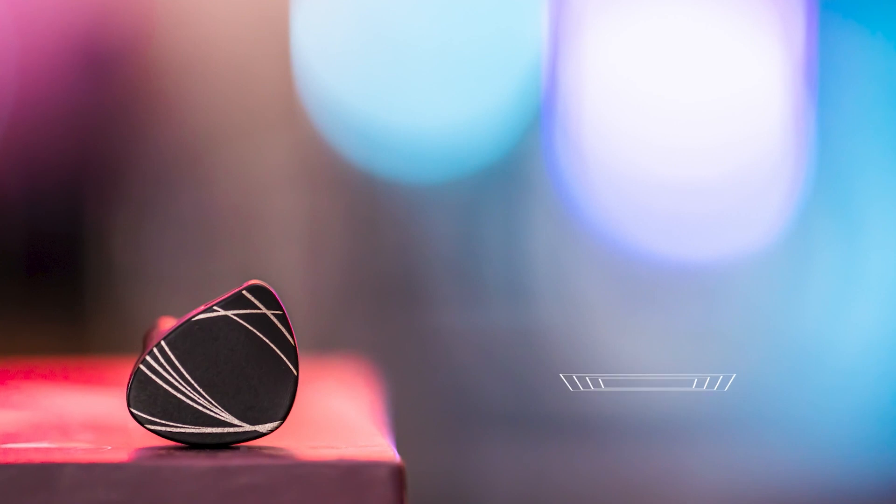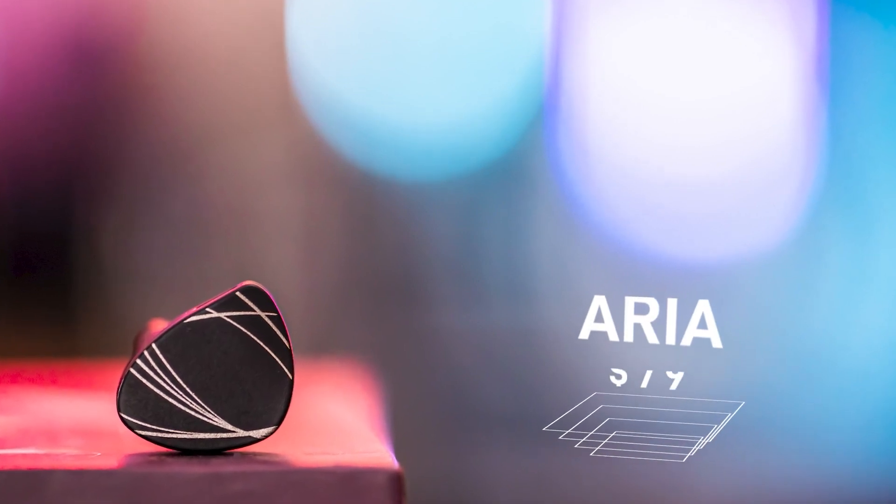The next IEM is the Aria, coming in at $79 - double the price of the SSR and SSP. But if you can spend that extra money, these are legitimately the best set you can get under $100. They perform almost just as well as the Moondrop Starfield and KXXS, which run around $109 and $189 respectively, and this performs pretty much on par with those two IEMs at $79. Really great deal right here.